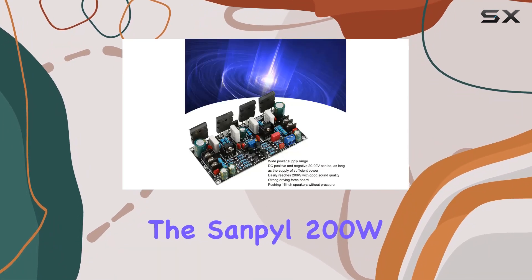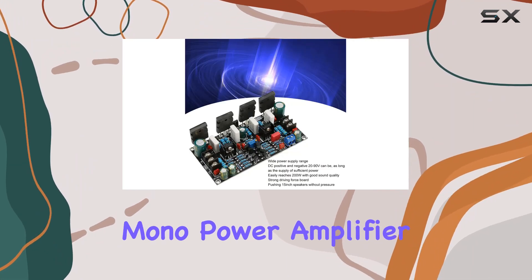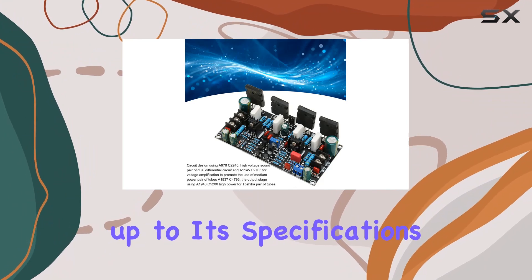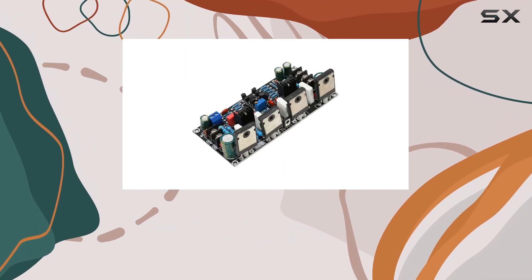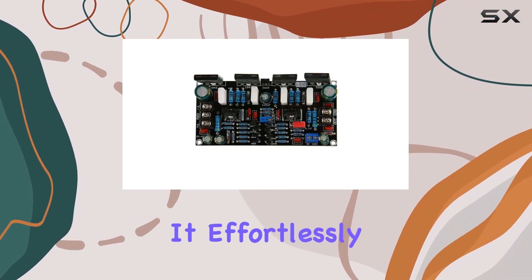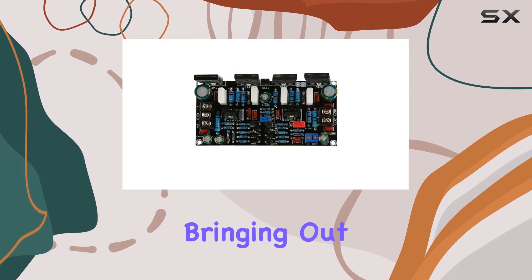In practical terms, the Sanpyl 200W mono power amplifier board lives up to its specifications. The audio output is not just about raw power — it's about precision and handling different frequencies. It effortlessly handles a variety of speakers, bringing out the best in your audio setup.